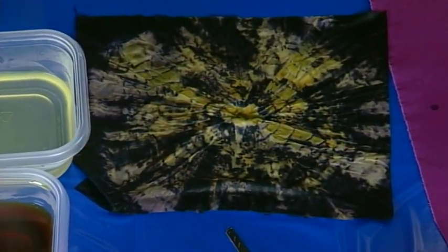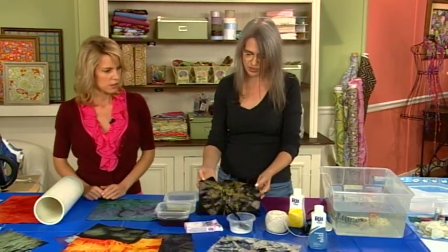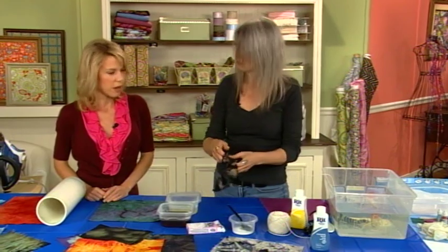So when this dries, do you heat set it? No, it's done. Basically we're just going to let it dry out and it's done. You just rinse it in cold water and you're good.